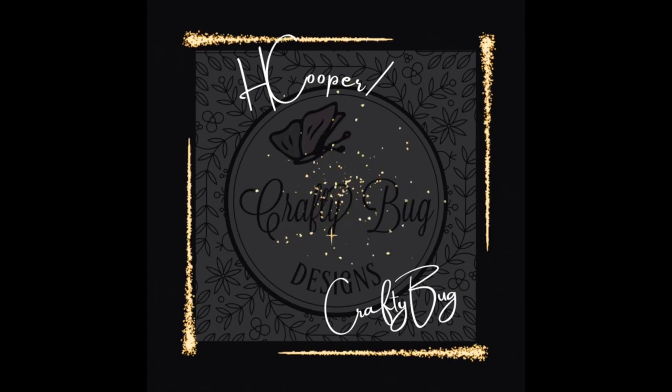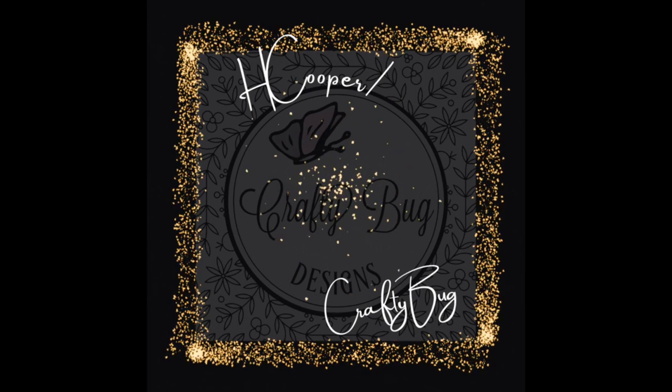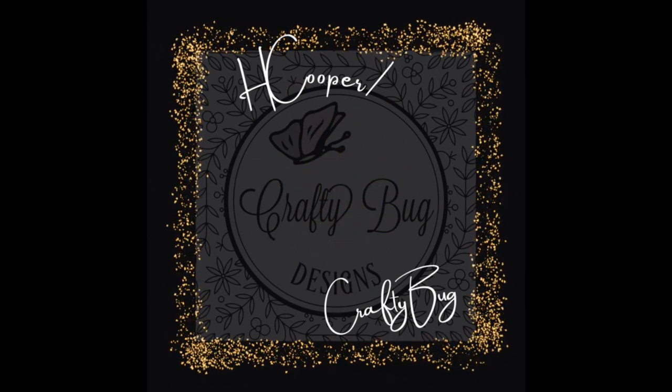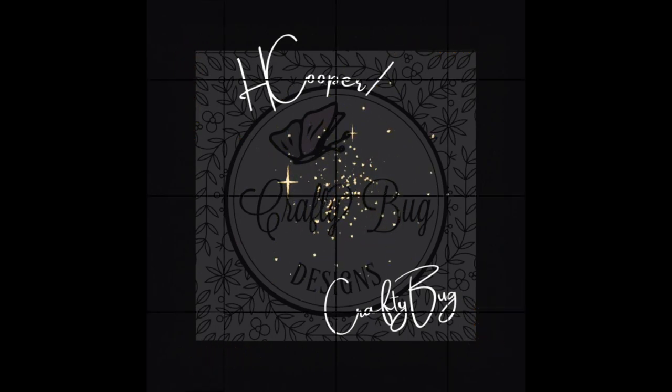Welcome to my channel. I got a mum supply order in, so I'm going to share that unboxing with you. Hold on for the end — I'm also going to show you a screen recording of how I order, a little bit of that process. This is from L&M Wholesale.